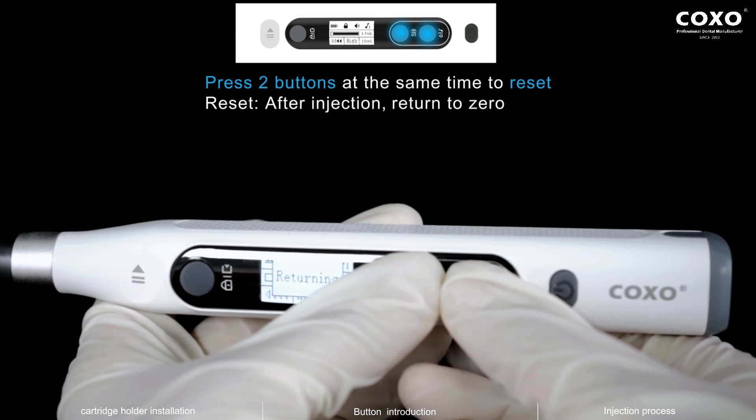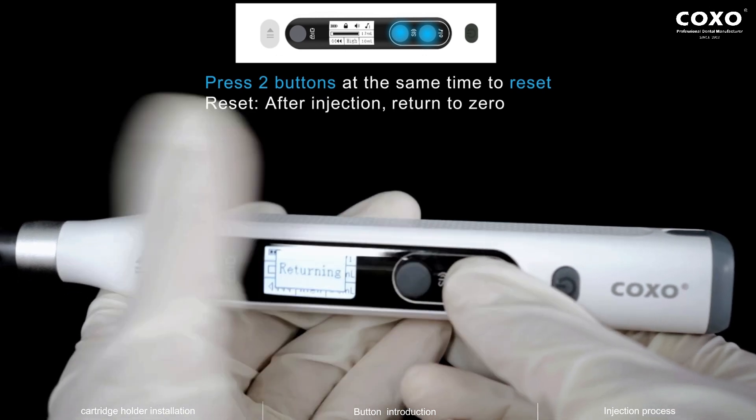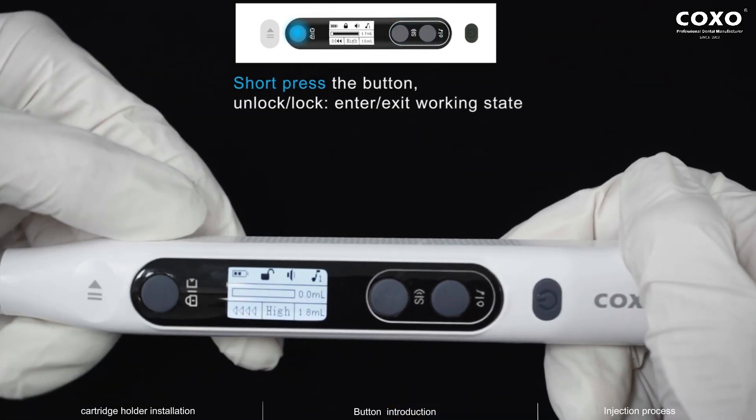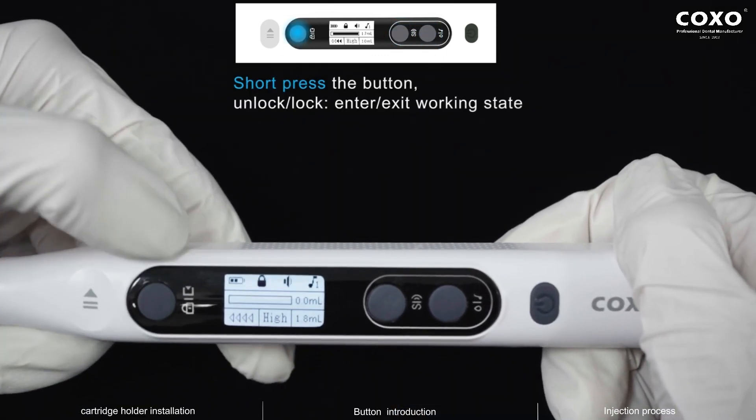Press two buttons at the same time to reset. Reset after injection returns to zero. Short press the button to unlock or lock, and enter or exit working state.